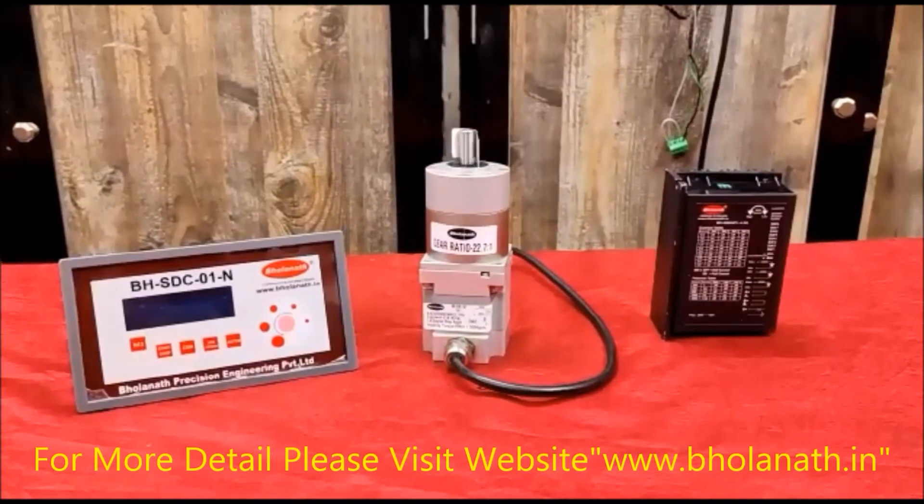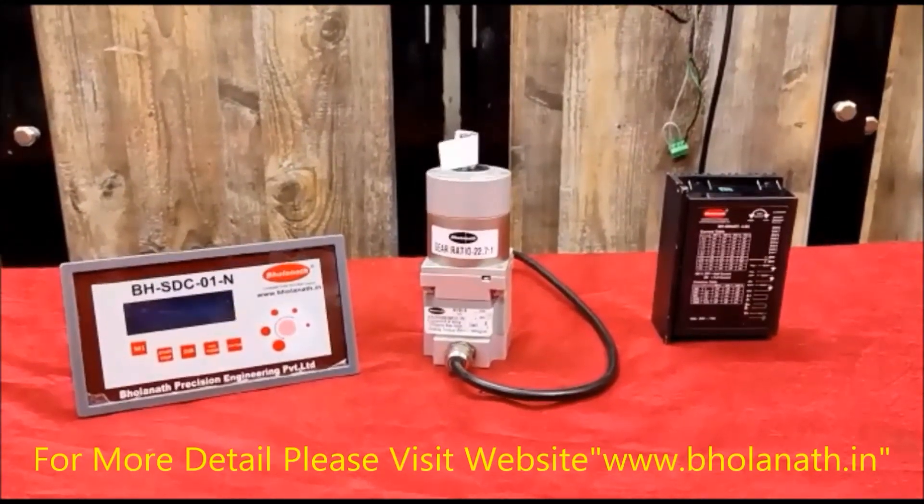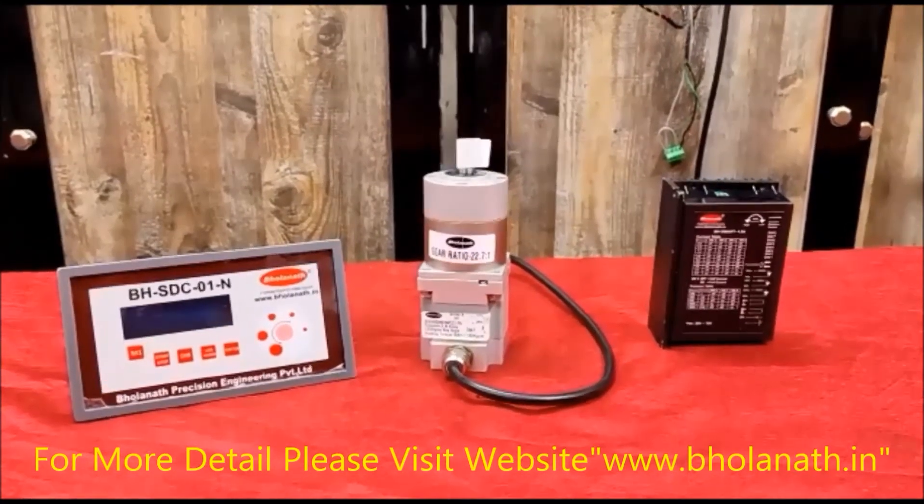To run this motor, we need to use a stepper driver Model No. BHSMART, a 4.5 Ampere power supply BH48V VDC, and controller BHSDC-S01N.